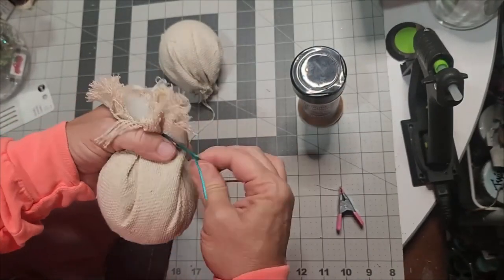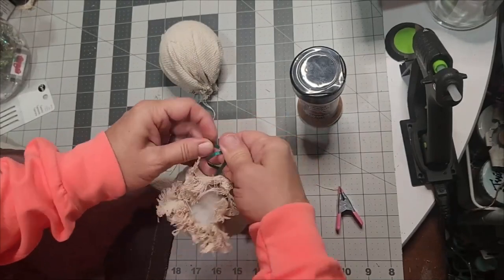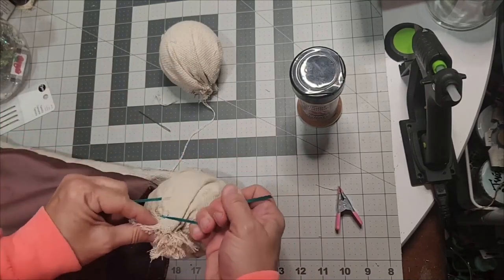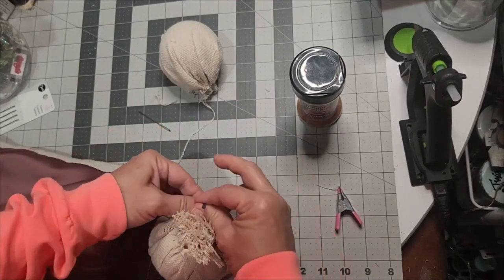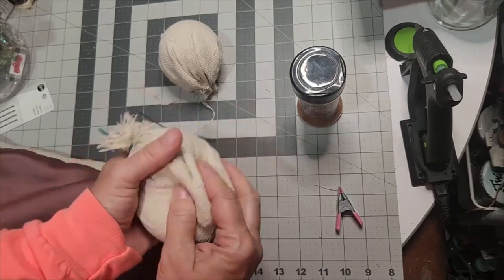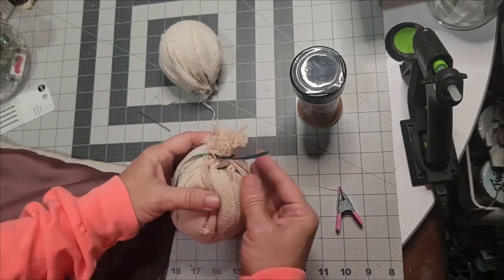I'm using a quarter-inch ribbon — leftover ribbon from a gift. I'm using it because it's thicker to go through this canvas drop cloth. Thread doesn't do really well and you have to double up, so cross-stitch thread or tapestry thread works well. But these small ribbons, as you can see, will draw it tall, pull it up real tight and snug.